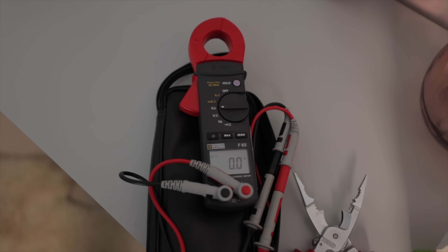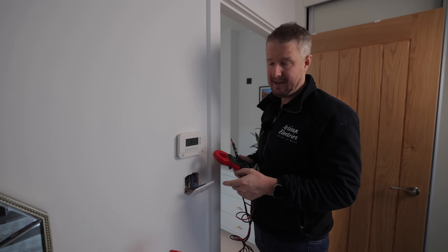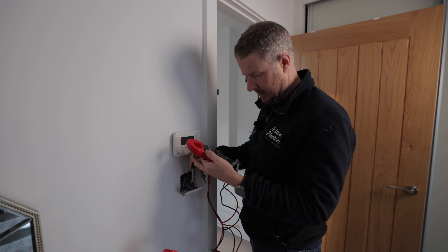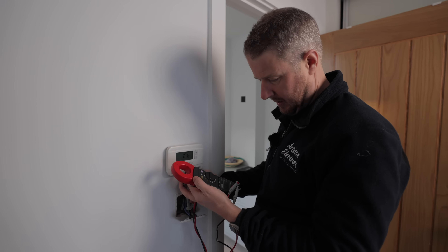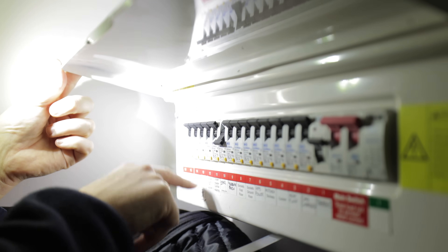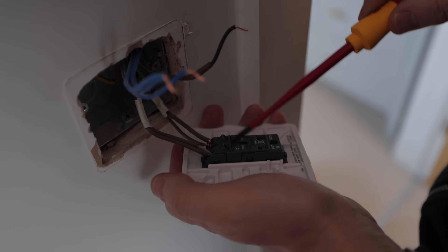Of course, before you do any work on electrics like this you want to safely isolate the circuit you're working on. I've carefully removed the switch and I'm now testing the wiring with a voltage tester to make sure the circuit breaker has actually killed the switch. In this particular case I've got 240 volts there, so safe isolation is important. I'm going to turn this circuit off — it's labeled 'lights first floor' — and then test it again to make sure it's dead. And that is dead as a dodo. Now we're safe to work.